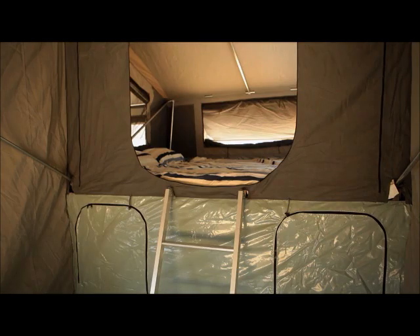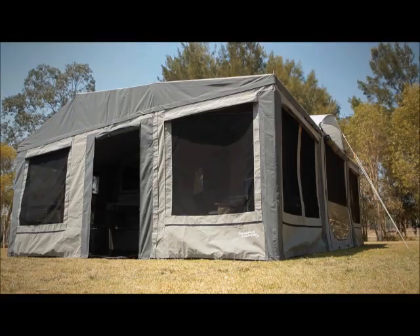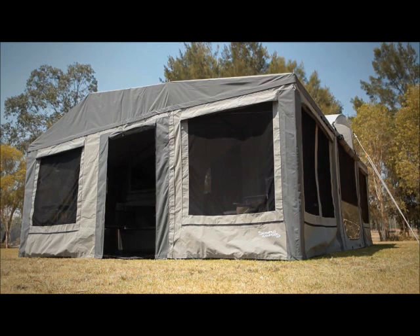The real measure of value for money that the Ranger provides is evident in its collection of standard features. With the Ranger, Scamper Campers decided to include many options that are usually premium upgrades that typically come at an additional cost.